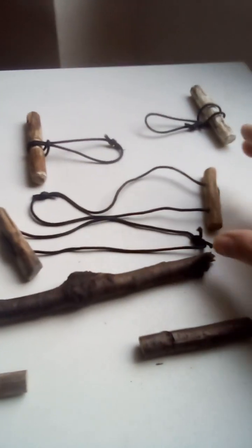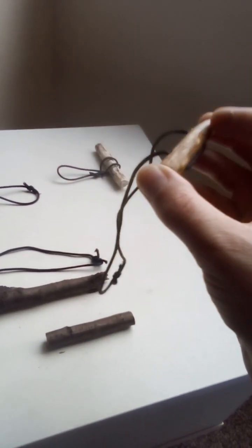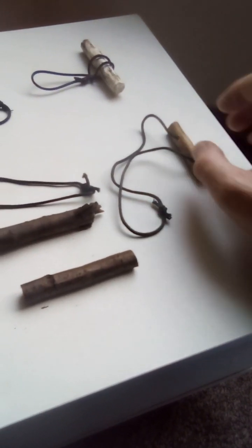Now onto the second build: the feed through toggle. Exactly the same process for making it to a finger's length or so.